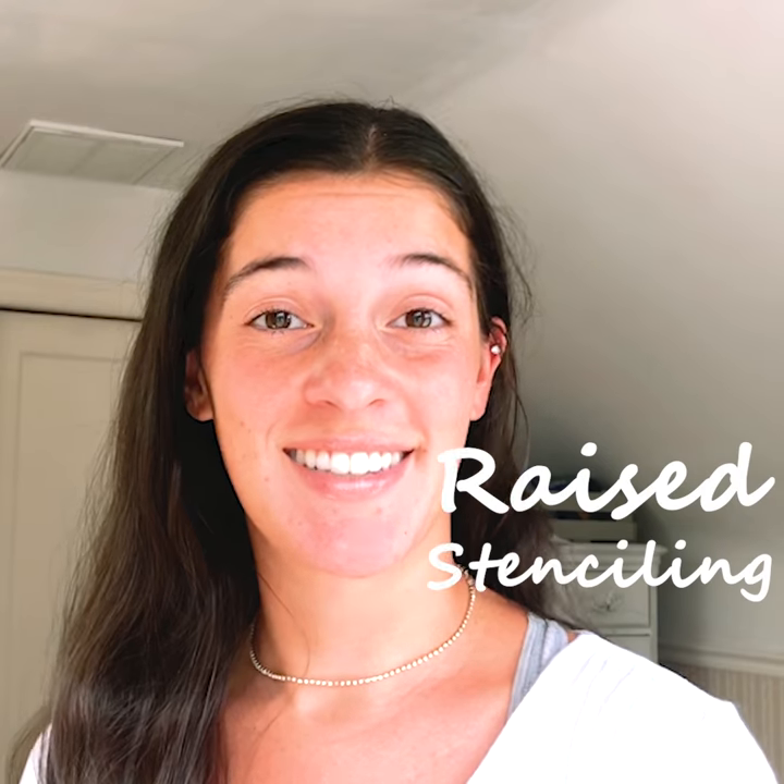Welcome back to Stencil Me 101. Today I'm going to be teaching you everything you need to know about raised stenciling.